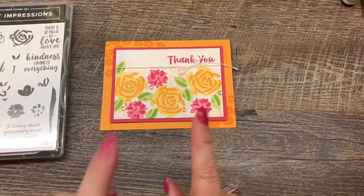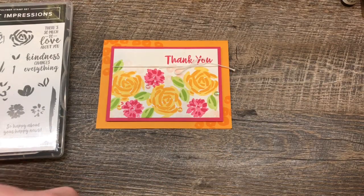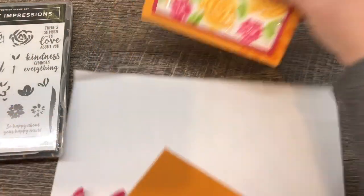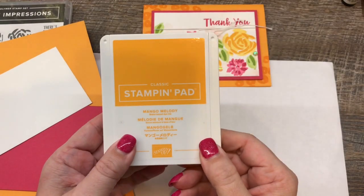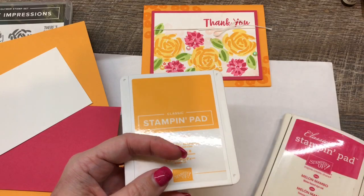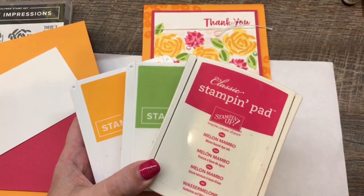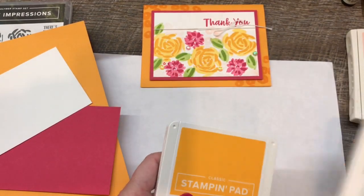Okay, let me show you how I made these cards. I do have two, but I only have one showing right now. I'm going to start by putting a scrap piece of paper down because I'm going to stamp some bright, happy color on here. I'm going to be using the new Mango Melody combined with the new Granny Apple Green, as well as our existing Melon Mambo. And then just for a little touch of subtle, I'm going to put some Powder Pink in there. Let me show you how this all comes together.